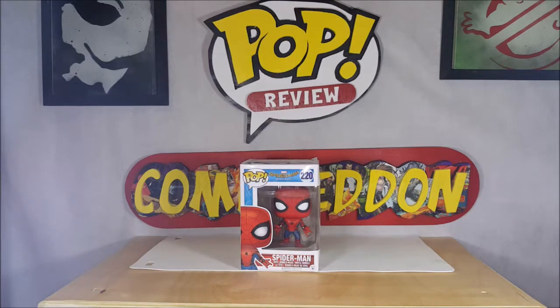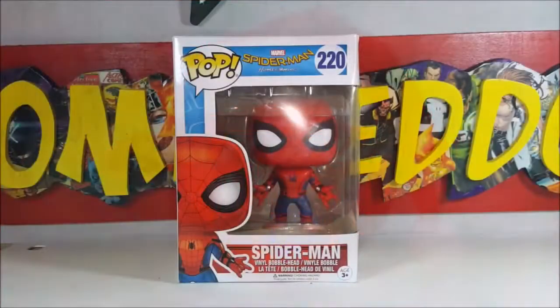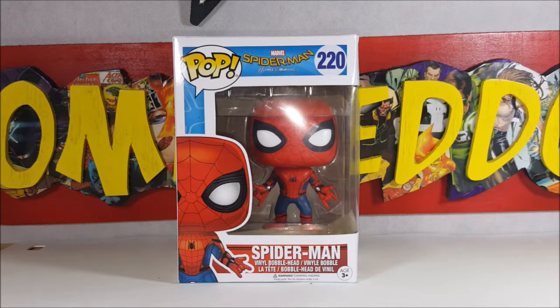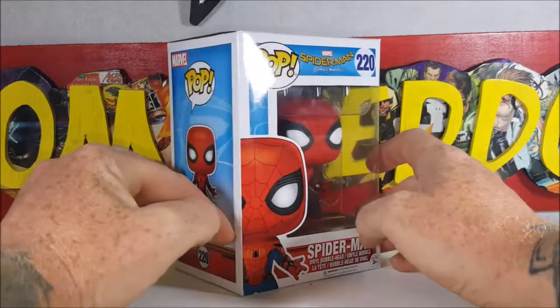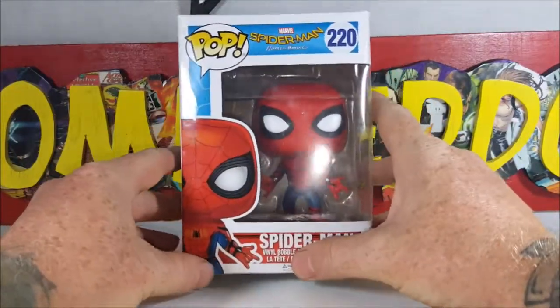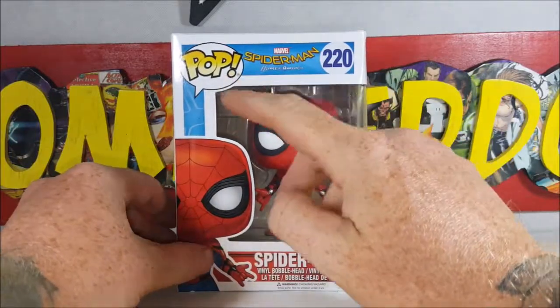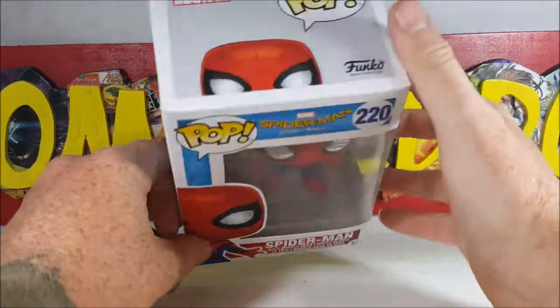We're looking at number 220, the Spider-Man Vinyl Bobblehead. This is from the movie by Sony and Marvel Studios — his Stark-made costume. We got Spider-Man on the front. It should be Pop Movies, but they left that part out: Marvel's Spider-Man Homecoming, 220 Spider-Man Vinyl Bobblehead.